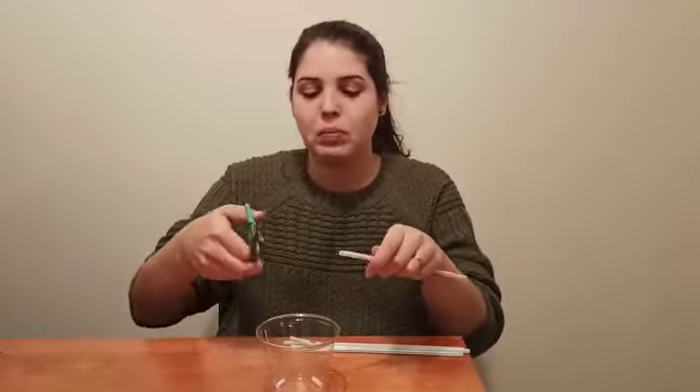So the first step is to cut our straw into little pieces. We will use them and you can save them in your cup.